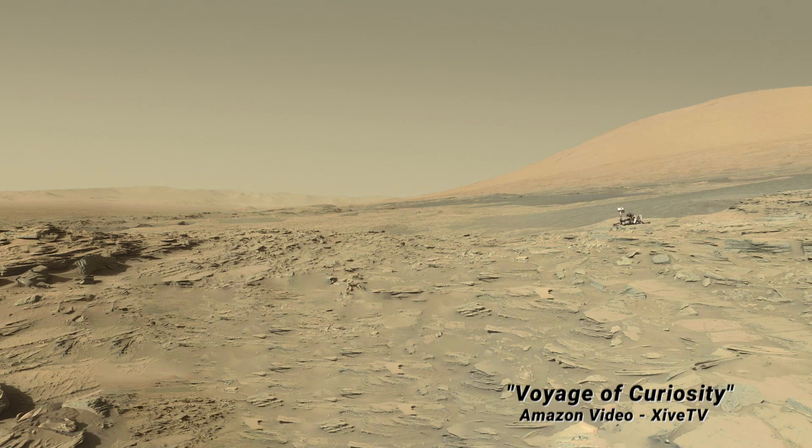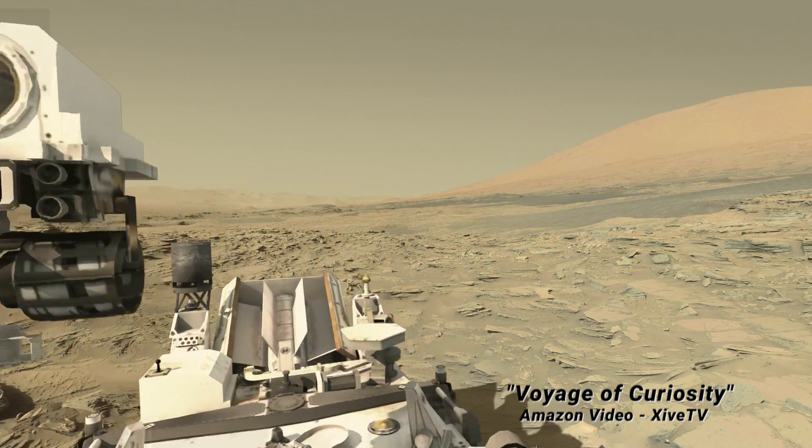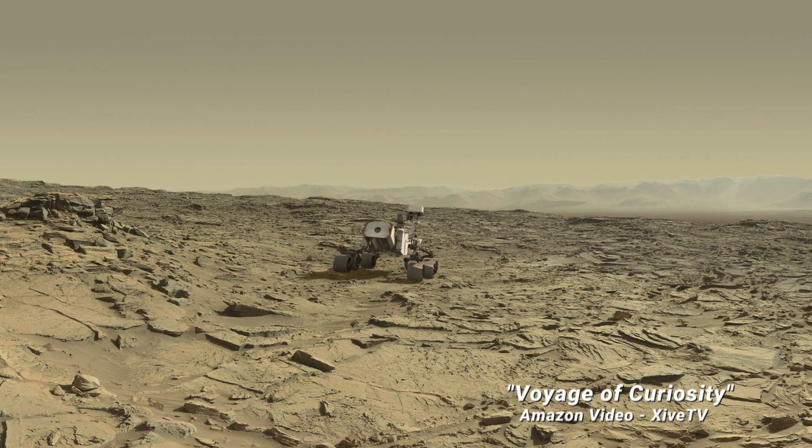You get a good feel for the terrain watching this simulation of Curie crossing the Naukluft Plateau. Her motion here is highly sped up — she usually roves no faster than about one meter per minute. But her route is correctly mapped onto a mosaic of Mastcam images, supplemented with high-rise data. And she's the only thing moving on the lonely landscape.